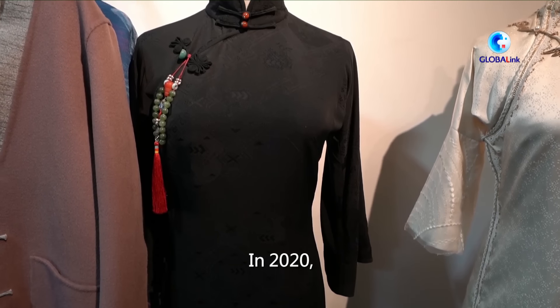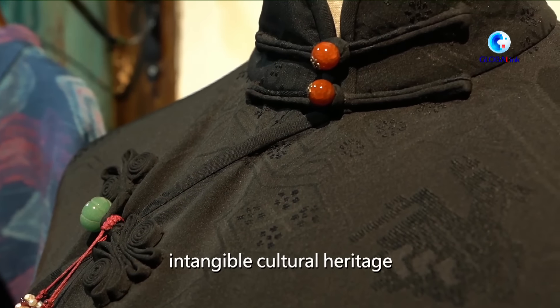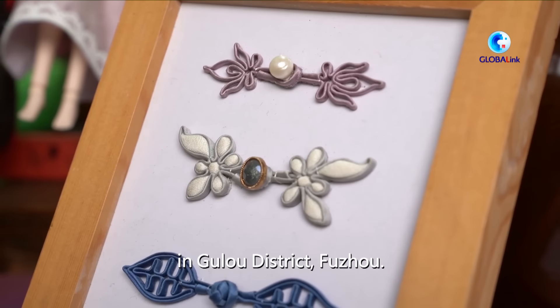In 2020, the handmade skill of traditional knot buttons was listed as a district-level intangible cultural heritage in Gulu district, Fuzhou.